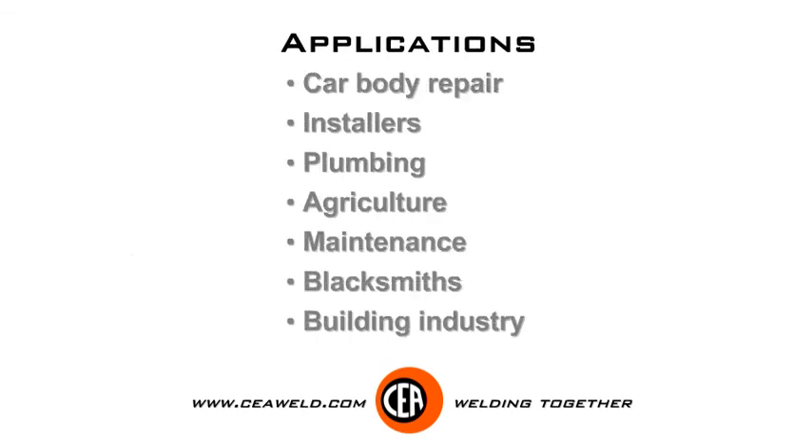Applications: car body repair, installers, plumbing, agriculture, maintenance, blacksmiths, building industry.